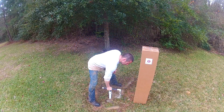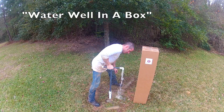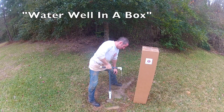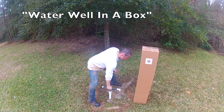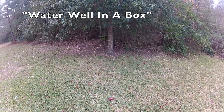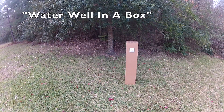We're going to show you how easy it can be to install a water well in a clay or sandy area. Our water well in a box is designed specifically for developing countries where jobs are needed and access to water is scarce. All you're going to need is this water well in a box and someone who likes to play in the mud.